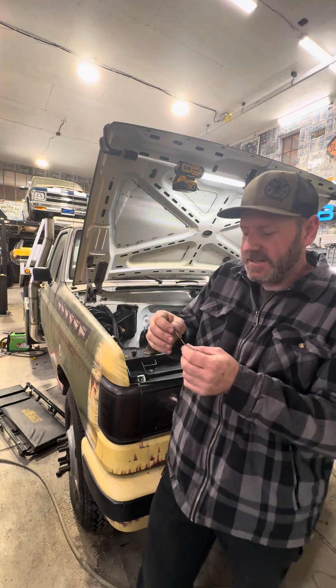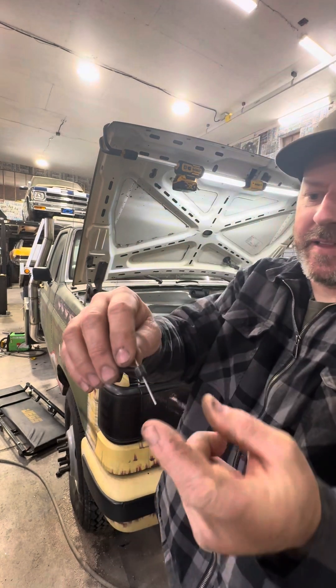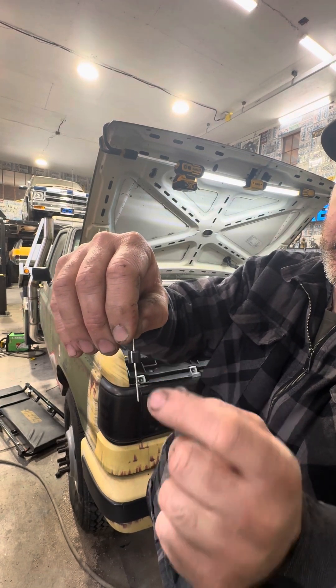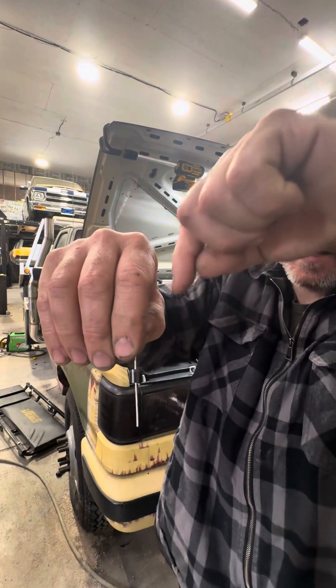So to fix that, what I'm using is this — and this is called a diode. What these do is allow power to go through. See the white stripe up top? This will allow power to go this way, but it won't allow power — on the positive side — to go this way.